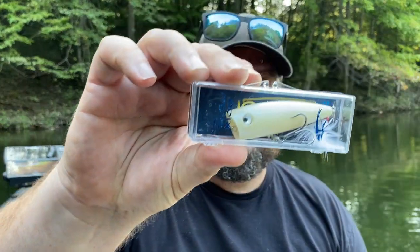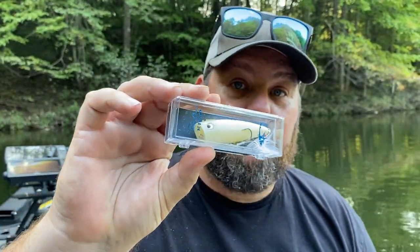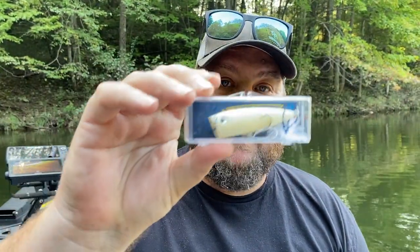This first bait I'm super excited about because regular retail this is like a 20-some dollar bait. It is a Rico popper in bone, baby. The best popper on the market in my humble opinion.